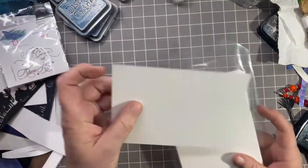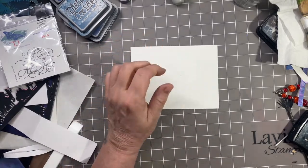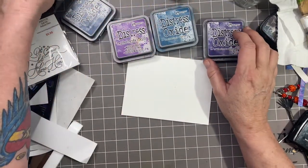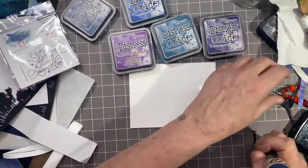I'm going to grab some of my Bristol Smooth 100-pound cardstock and grab some of my Distress Oxides. I'm going to start out with Uncharted Mariner, Villainous Potion, Wilted Violet, and a little bit of Prize Ribbon.